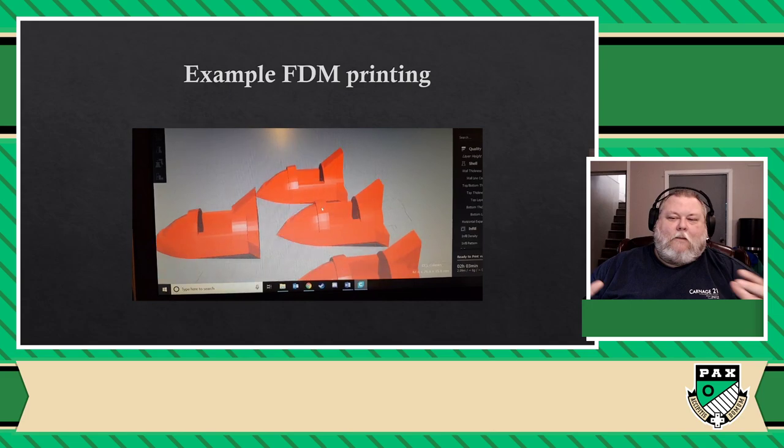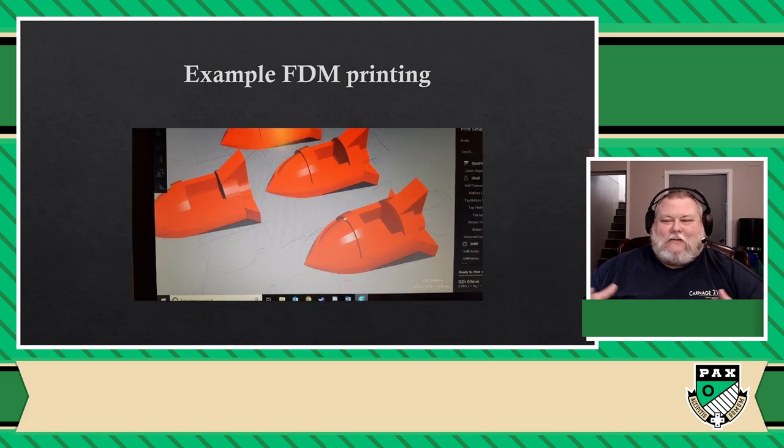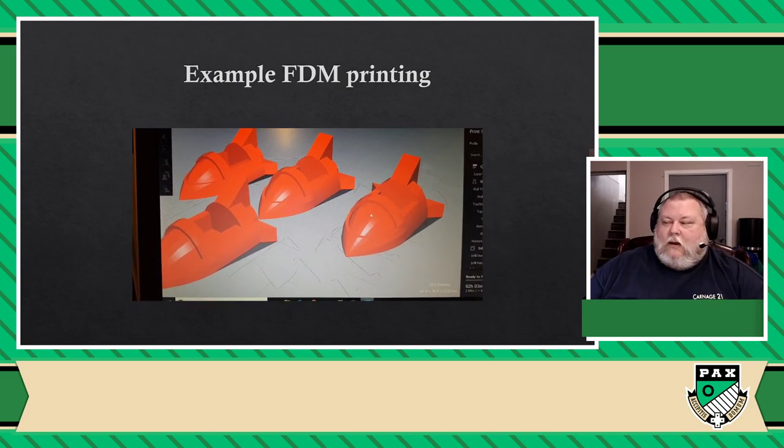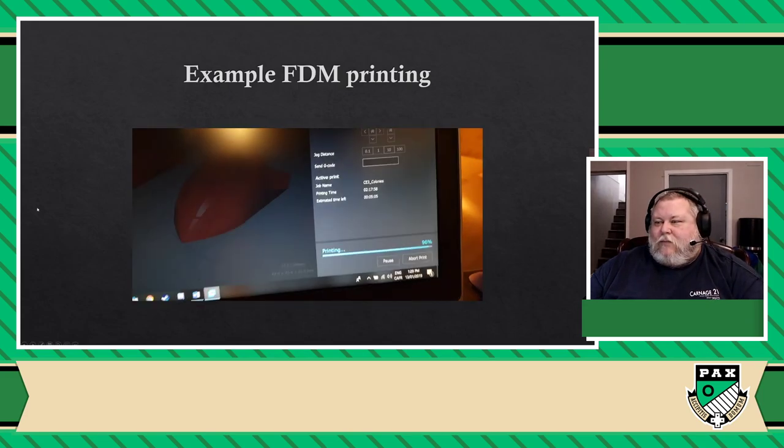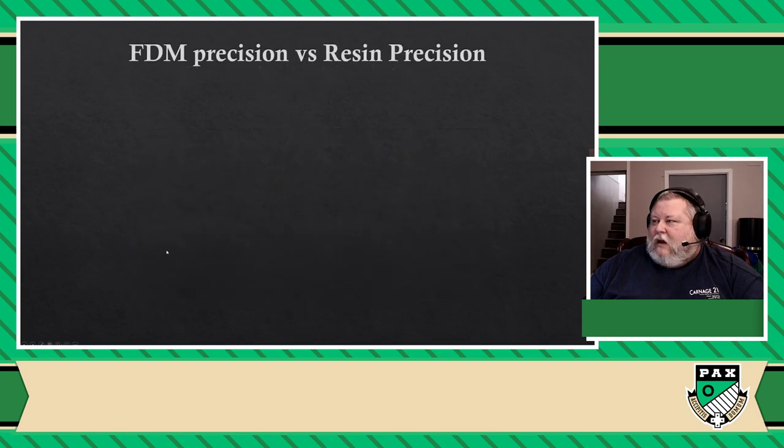So yes, there are prints that can last literally days before they're done. So I'm just going to move on to the next slide. Now here's where things are going to get interesting for people who are into board games — let's look at the precision and the differences between the two print types.